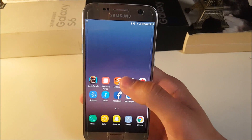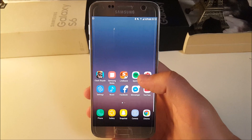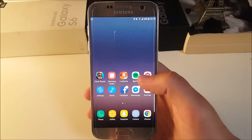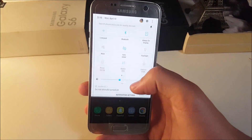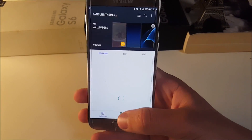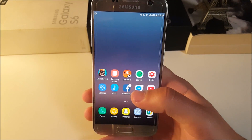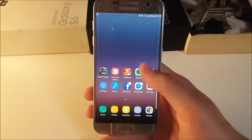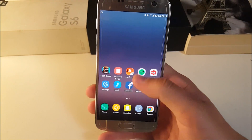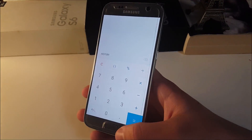I'll leave a link down in the description to the ROM thread, so be sure to check it out — it's worth installing. The main difference between this ROM and stock with the Samsung launcher and theme applied is all those ported applications.